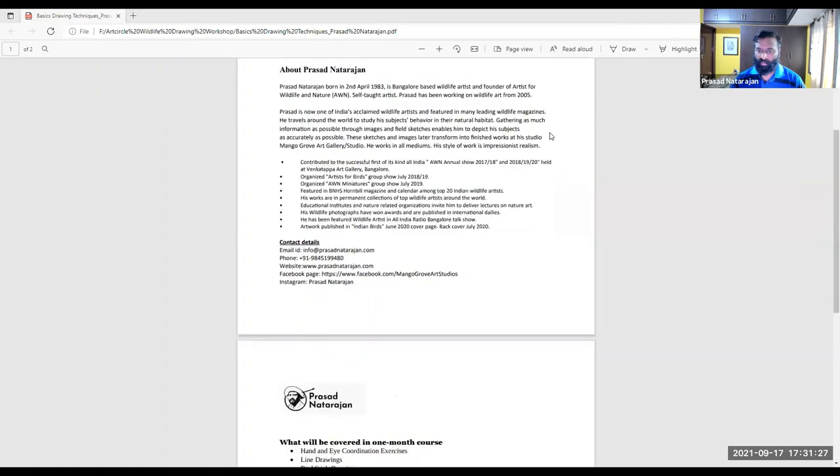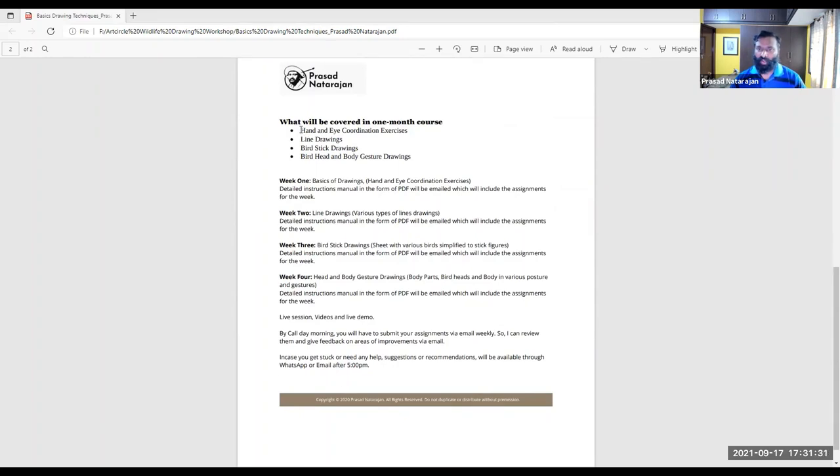This basics course covers the whole month. We're going to cover hand-eye coordination like line drawings, bird stick drawings, and bird head and body gesture. Week one has the basics of drawing — exercises that artists do every day when they start off in college or school. Week two covers line drawings, contour drawing, and observation exercises. Week three covers bird stick drawings. Week four covers head and body gestures.